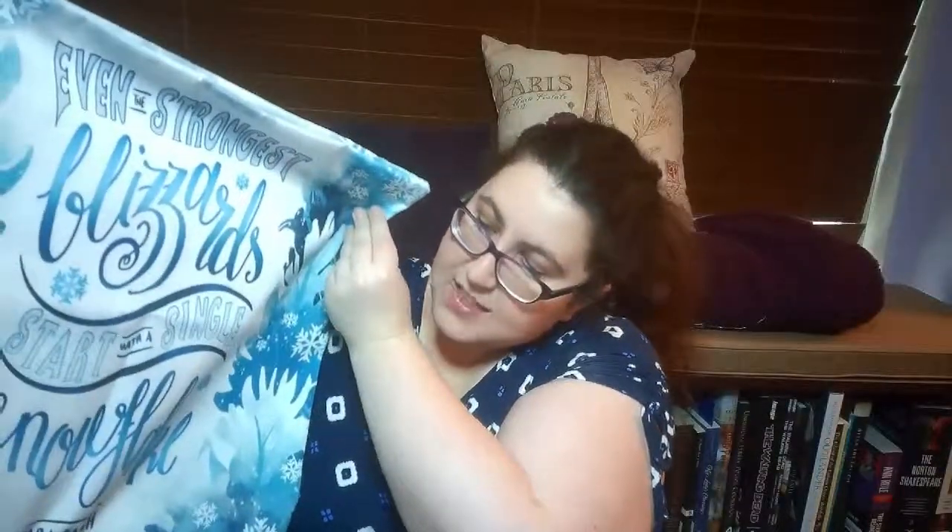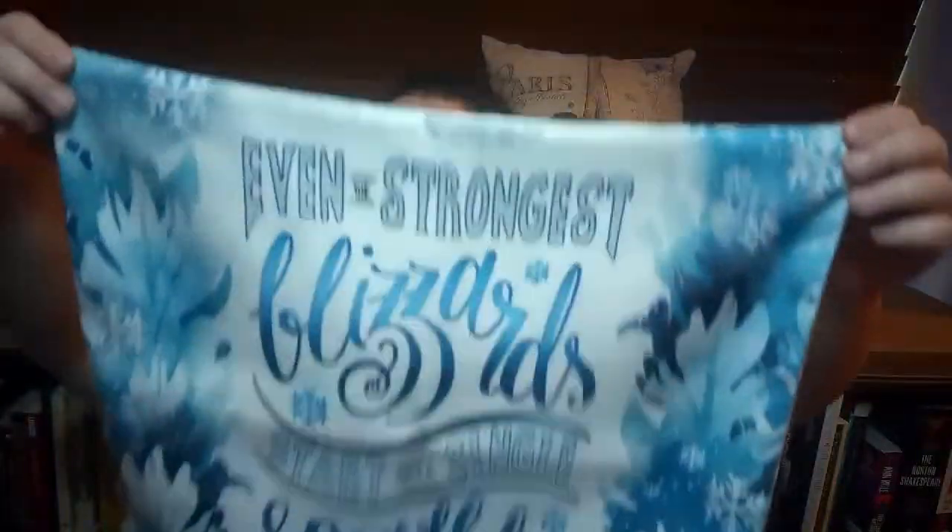I actually went ahead and ordered a specific pillowcase and it looks so pretty. It says 'Even the strongest blizzards start with a single snowflake.' That's pretty cool. I'll go ahead and post pictures to my Instagram if you want to check that out.